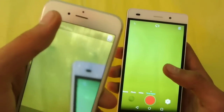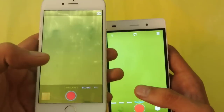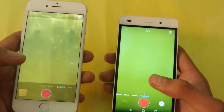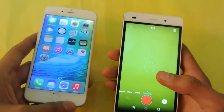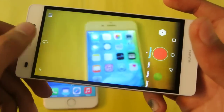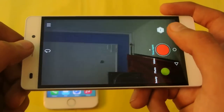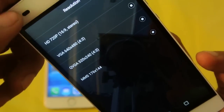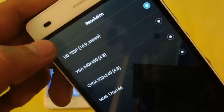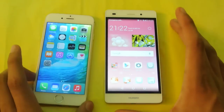On the front, the iPhone 6 has a 1.2 megapixel camera, which is okay for selfies but not the best. The P8 Lite comes with a 5 megapixel front camera with good modes. However, going into the camera settings, even though the front camera is 5 megapixels, it can only record 720p video on the front, which is a bit disappointing. But we can't ask for more given the price they're offering.